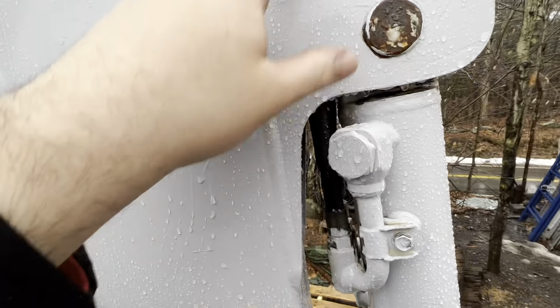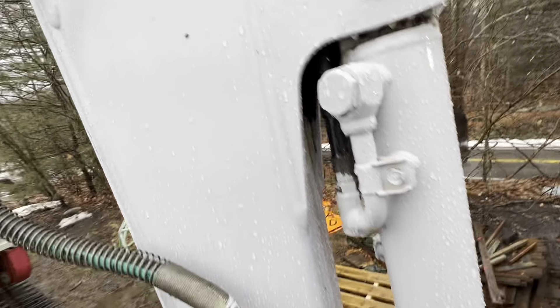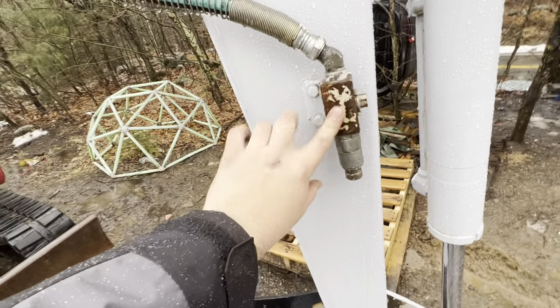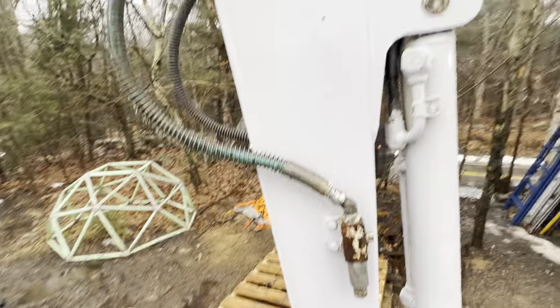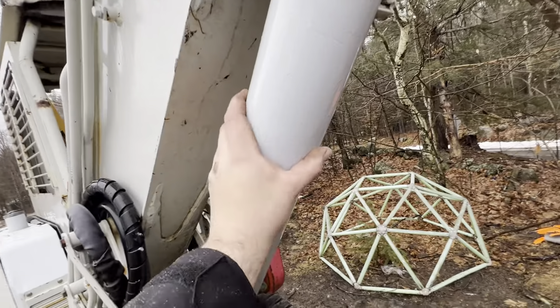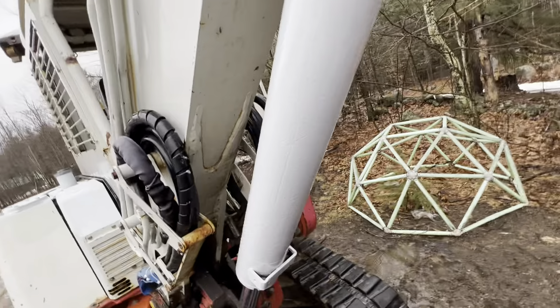Look at the water beading off that paint job. It's a 2007 and I'm not done painting it. I'm going to paint that black, make it look good. Got to finish painting the stick — ran out of time yesterday. It was 65 out, so I figured I'd just do a little bit here and there, and then I sent myself off and did the whole underside.